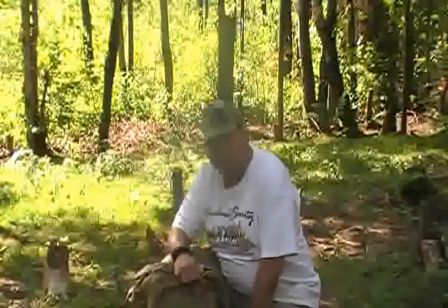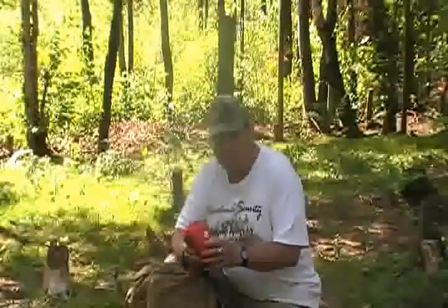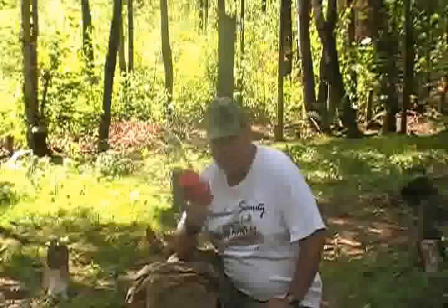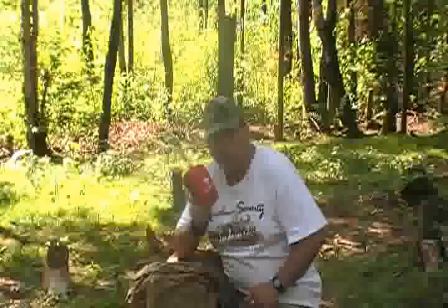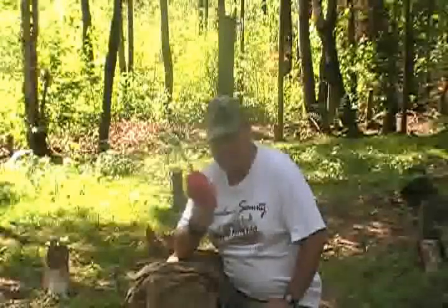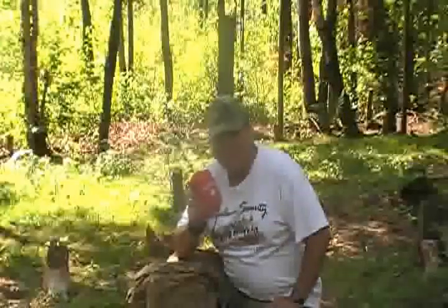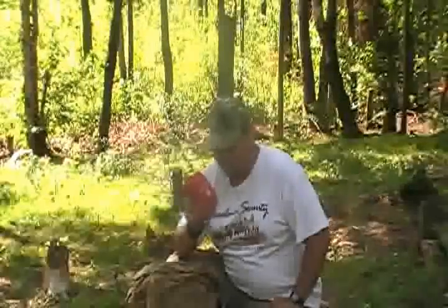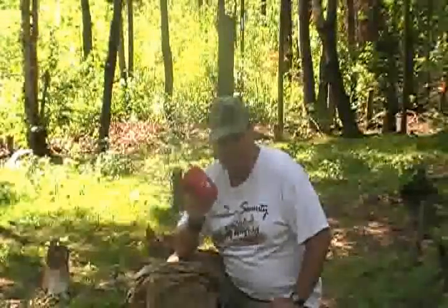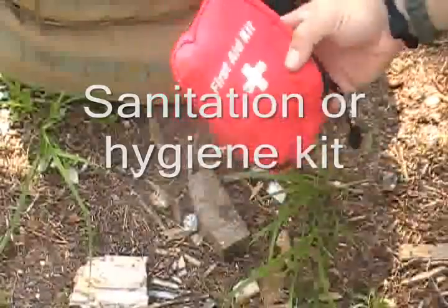A couple of other things in my pack — this is my three-day long-term pack. You want to bring some kind of field sanitation kit or some kind of first aid kit. Mine is basically a sanitation kit and a first aid kit all in one, and I'll show you what I have in this kit. Everyone is going to have their own personal kit based on their preferences and what they really need.